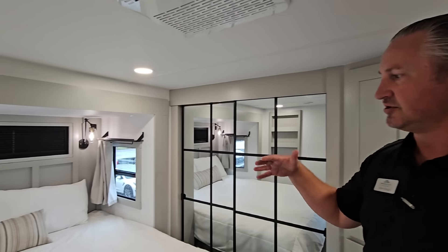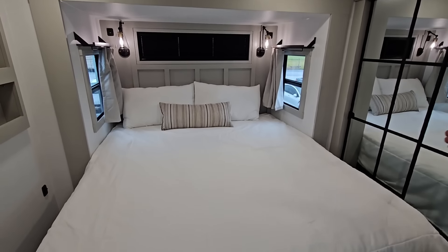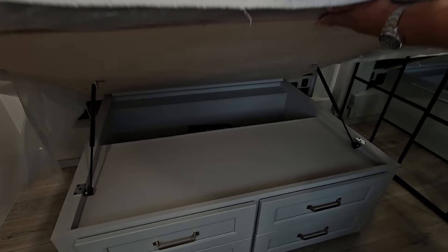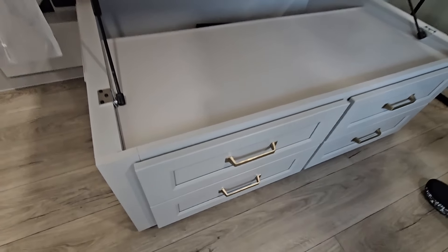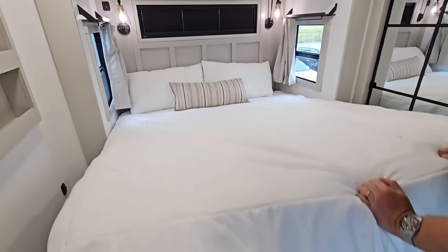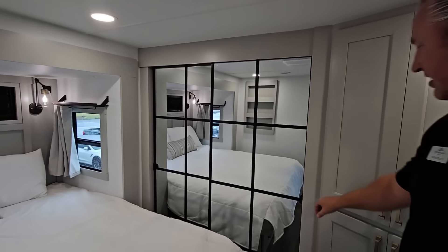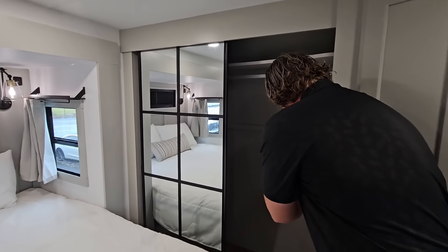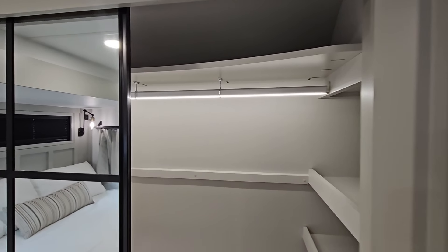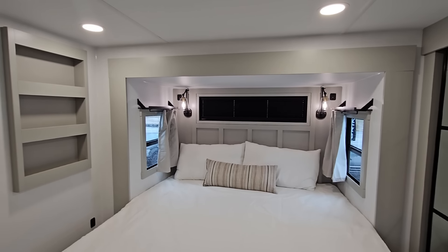Up here you have a king bed setup — a queen is also available. Lift the bed and there are drawers underneath for storage, because people staying extended time bring a lot of stuff and need places to put it. There are motion sensors on the lights next to the bed, a big full-length wardrobe with a lighted closet rod, shelves for extra storage, and it's prepped for a TV stick up there with an outlet to plug it in.